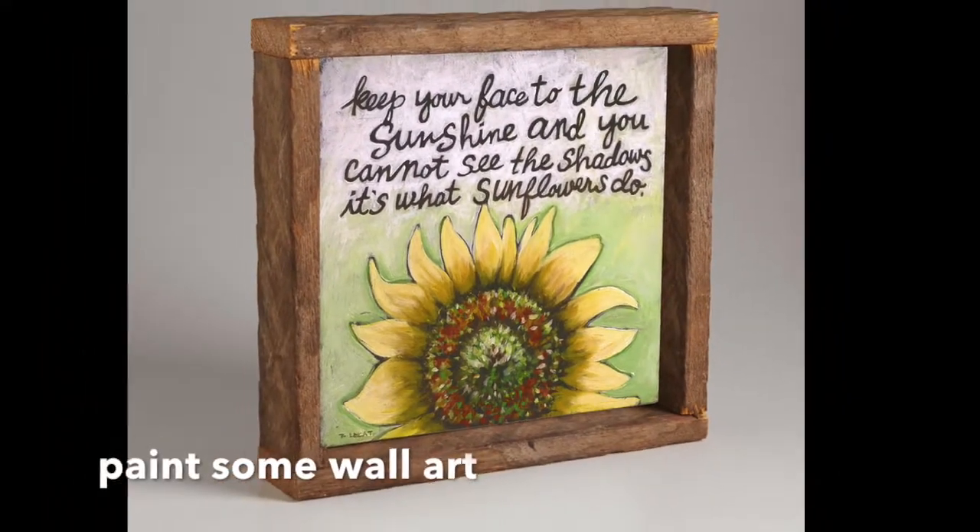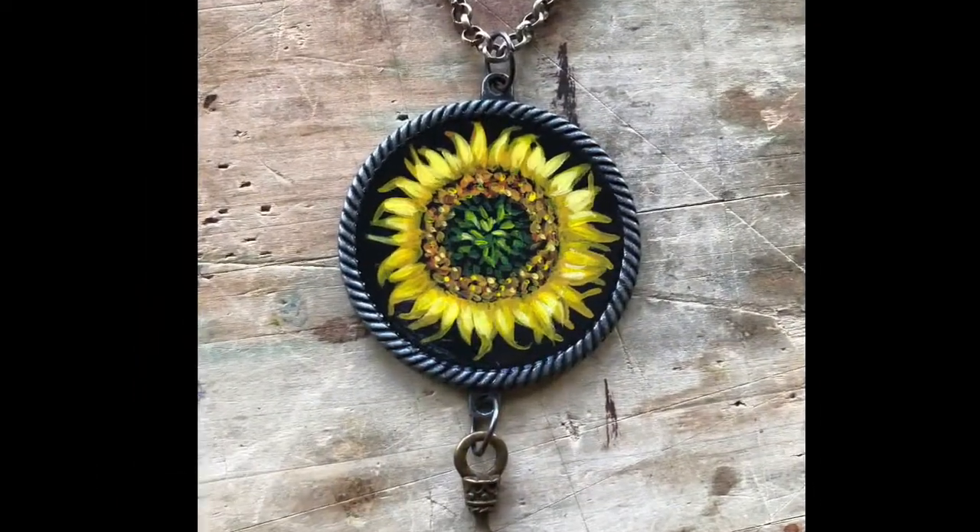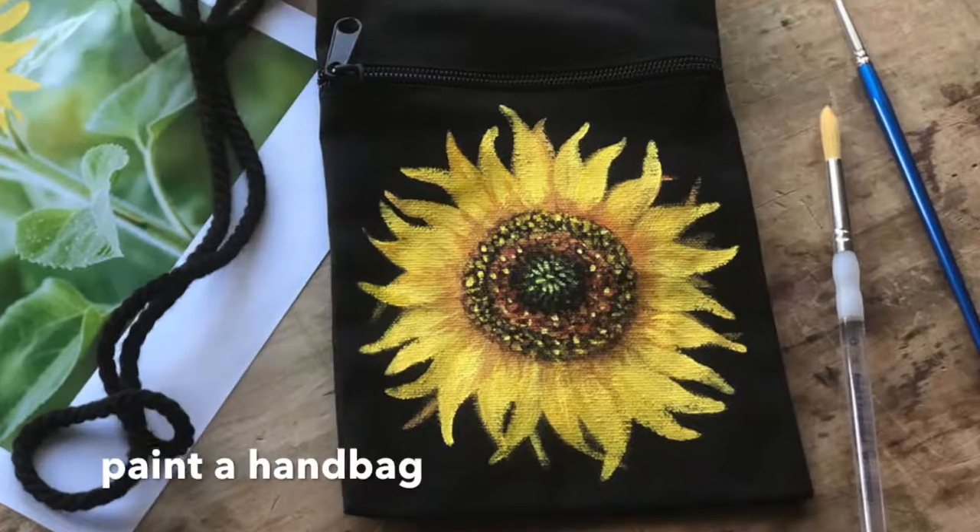Your project is going to be to come up with a project of your own where you utilize your new sunflower painting skills. For instance, you might decide to paint a canvas or a wood panel and make some new wall art, make some jewelry like my necklace here, or paint some furniture like a chair, a frame, a desk, or even a wall. There are so many things you can do once you've learned this new skill, and I can't wait to see what you come up with — so let's get started!